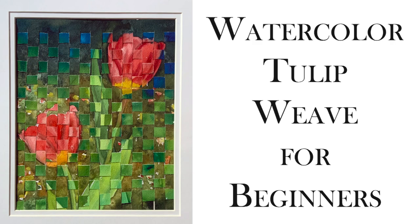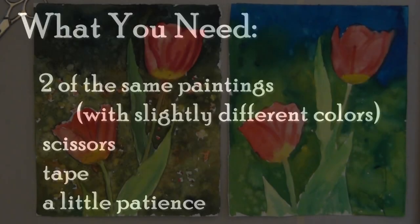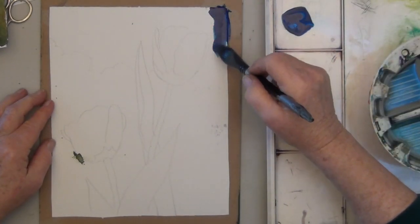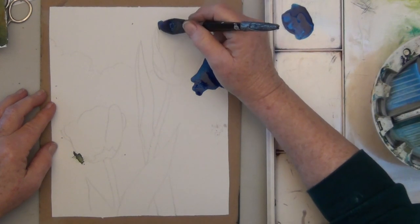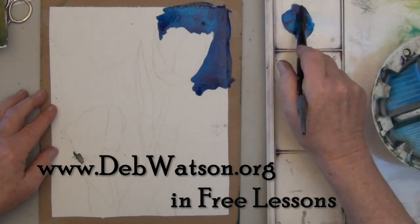Weaving watercolors for beginners. You need two of the same paintings, scissors, tape, and a little patience. In this one I'm making the top dark, the middle medium, and the tulips light. Stay tuned until the end and I'll show you a different version where the tulips were dark. You'll find the outline on my website and you can just trace it.